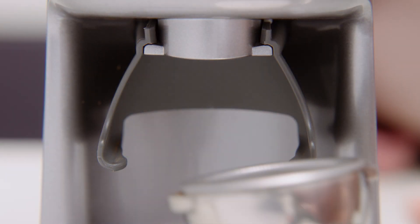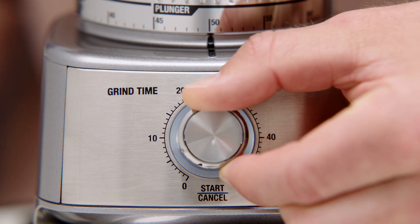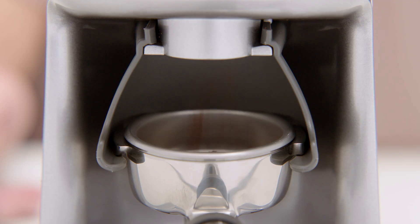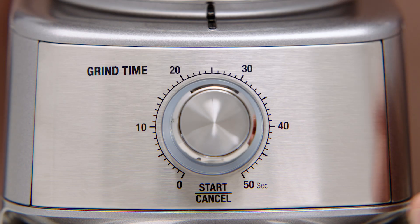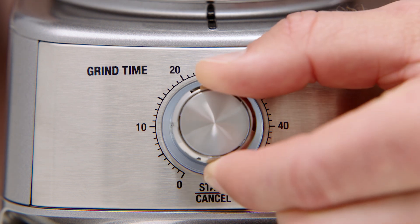Once your portafilter is set in position, adjust the grind time dial for the amount of ground coffee you need. Keep in mind that depending on your brew method — in this case espresso — the dose of ground coffee dispensed will vary. By increasing the time you'll increase the dose, and decreasing the time will reduce your dose.